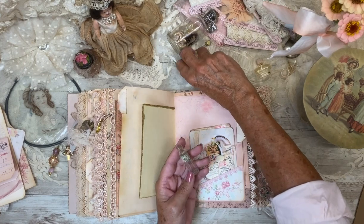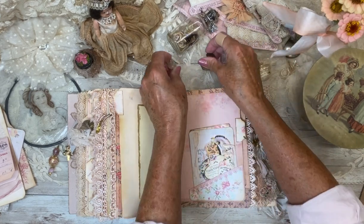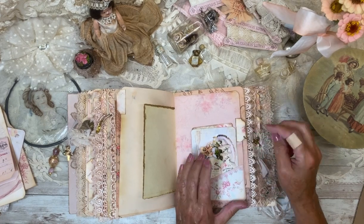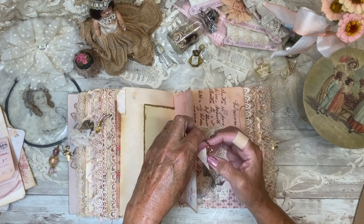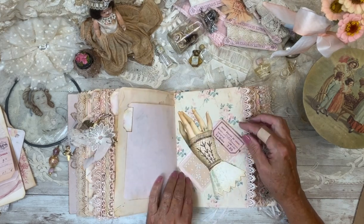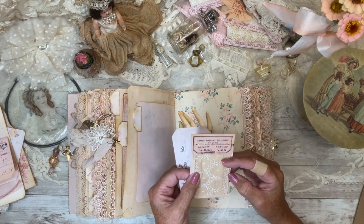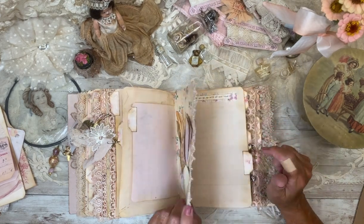I collect miniature perfume bottles — I have about a million of them — so I thought that would be pretty to put in here, because you can still write little notes, little dates and mementos. Here's a little piece of vintage applique with a little bow charm. I love this paper too. And this hand is just a tuck spot with some vintage laces and stuff, which you can use the back of for journaling cards.